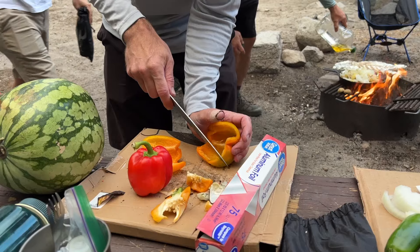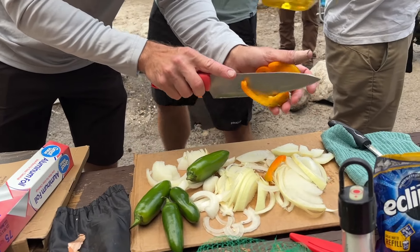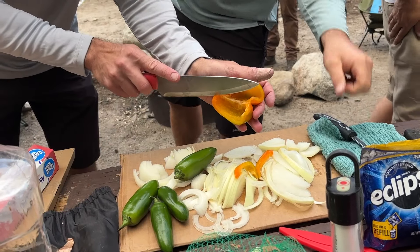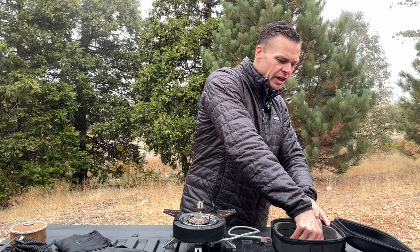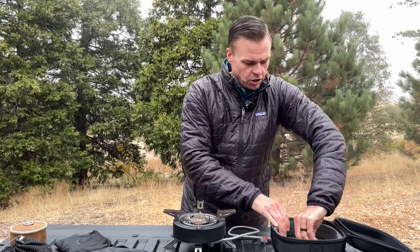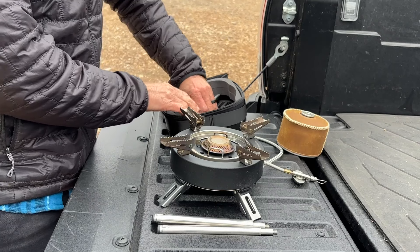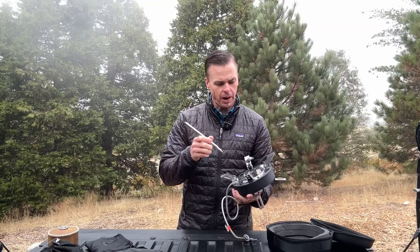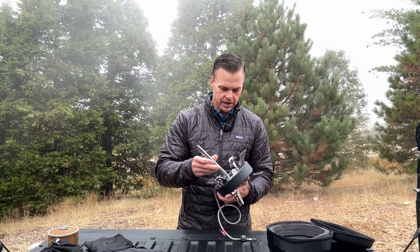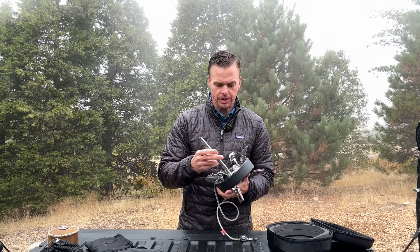If you find yourself in a situation where maybe you're primitive camping with your friends, or all you can do is find a stump, you could set this on there. Or you can take out the adjustable legs that come with this stove. Packed in the box, you're going to find three adjustable legs that you can screw into the bottom of your stove. I was really surprised at how easy it is to set these up.